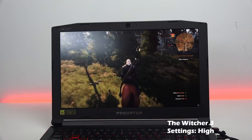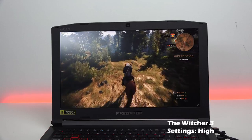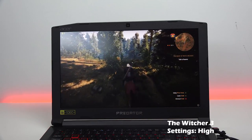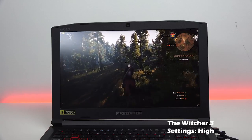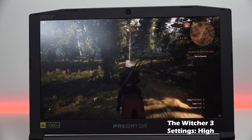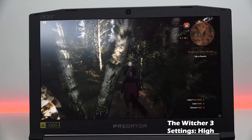Our last game is The Witcher 3. We're running settings on high — not ultra — but we're doing close to 55 frames per second, which is pretty nice. You can clearly see this thing handles well across the board. The GTX 1060, the 7700HQ, and 16 gigs of RAM — can't complain.